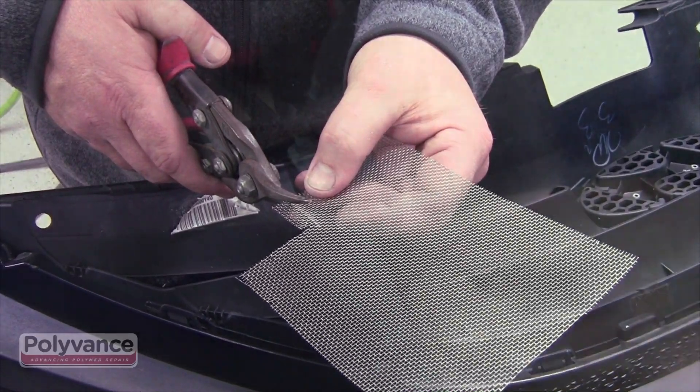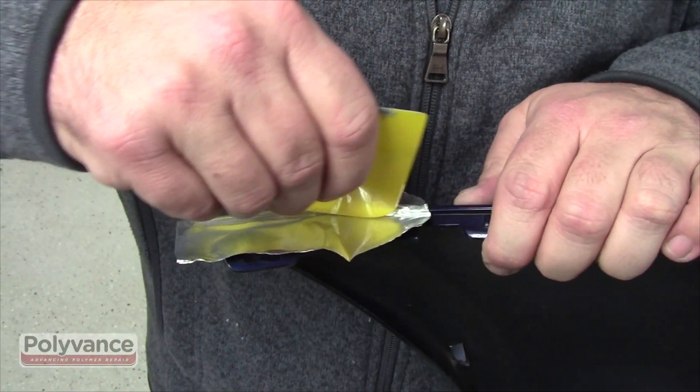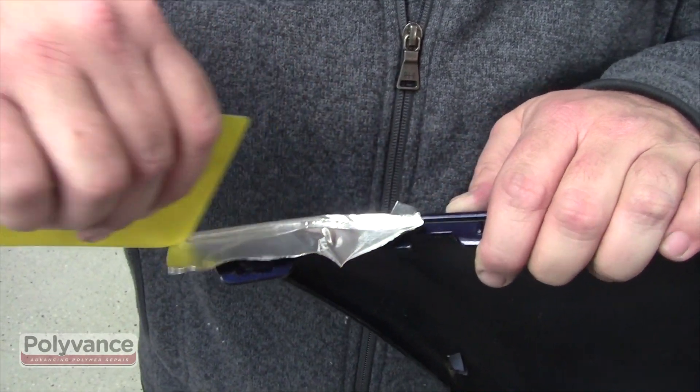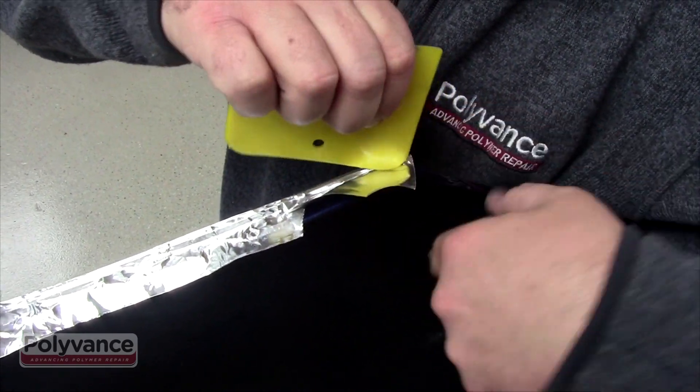Reinforce the tab using small strips of 2045W stainless steel reinforcing mesh. Apply aluminum tape to the top side of the flange using a body spreader to smooth and fit inside the groove. This will prevent plastic from melting through during the weld, as well as provide additional reinforcement.